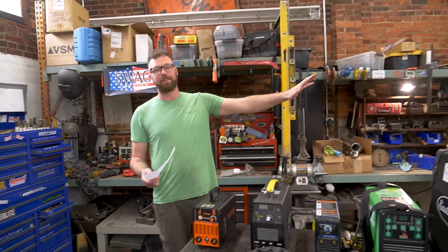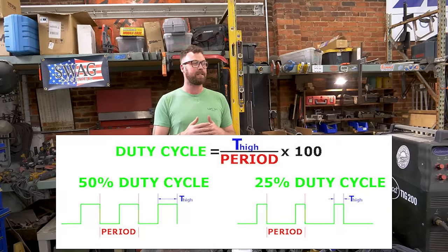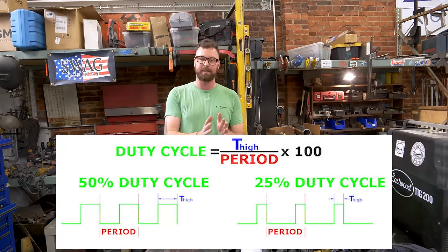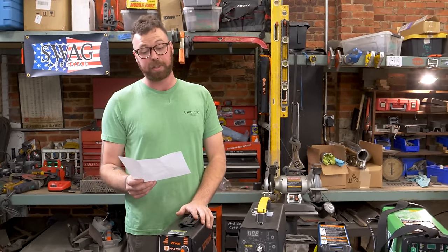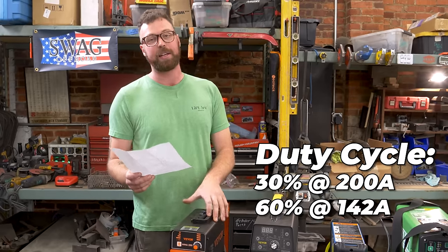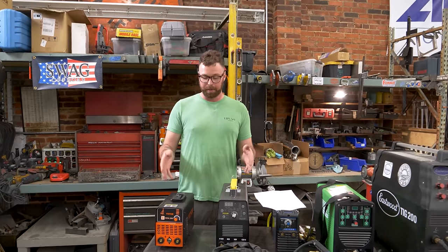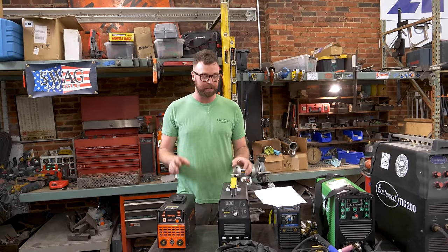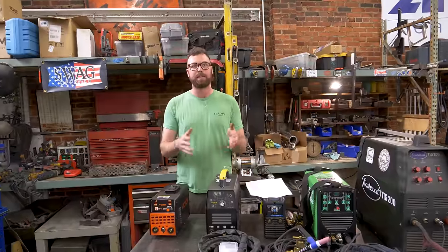So, duty cycle. What is duty cycle? The best that I could tell, duty cycle is judged on a 10-minute window. A duty cycle is: it can operate at X amperage for a certain percentage of that 10-minute window. For this machine, they claim the duty cycle is 30% at 200 amps, 60% at 142 amps, and 100% at 110 amps. Duty cycle also depends on whether it's a multi-voltage welder — you'll have different duty cycles for the different input powers that you use.